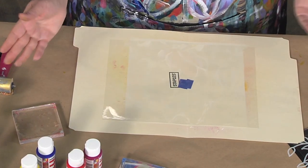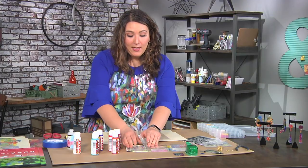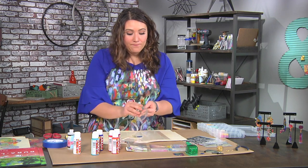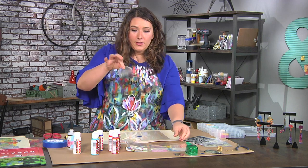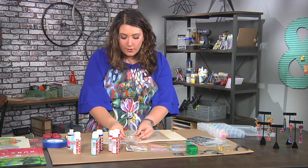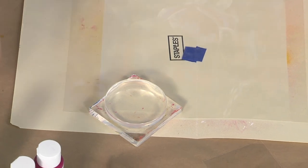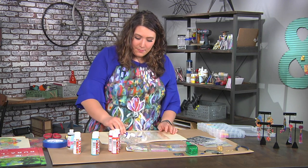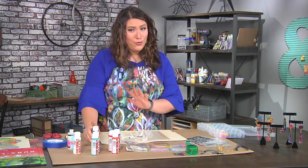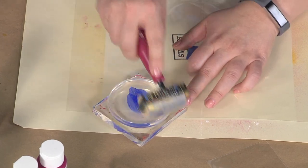Now we're actually going to stamp, but not in the traditional sense. We are going to stamp using a jelly plate. These are wiggly plates made traditionally from gelatin, but this is a pre-made plate made in the USA and it doesn't have any smell or odor. What you do is put some paint directly onto the plate — you really do not need much. It's better to start with a teeny bit and then work your way up.